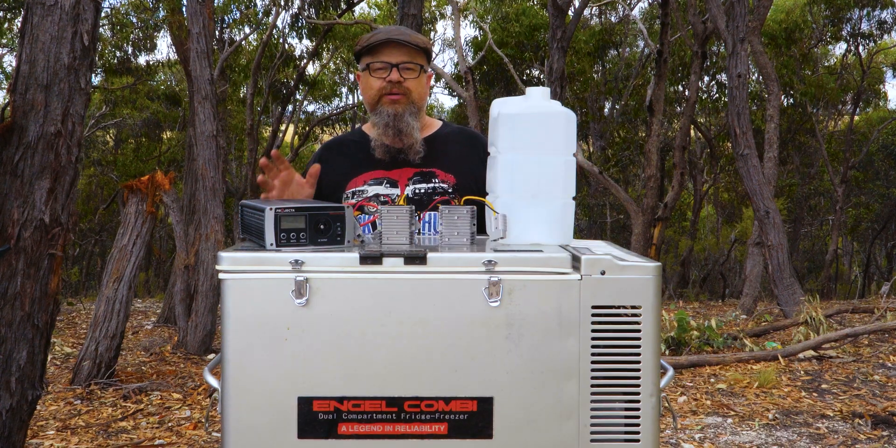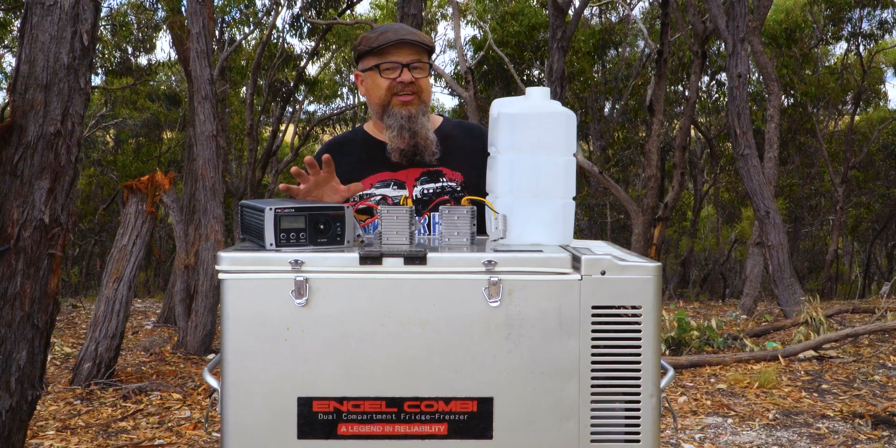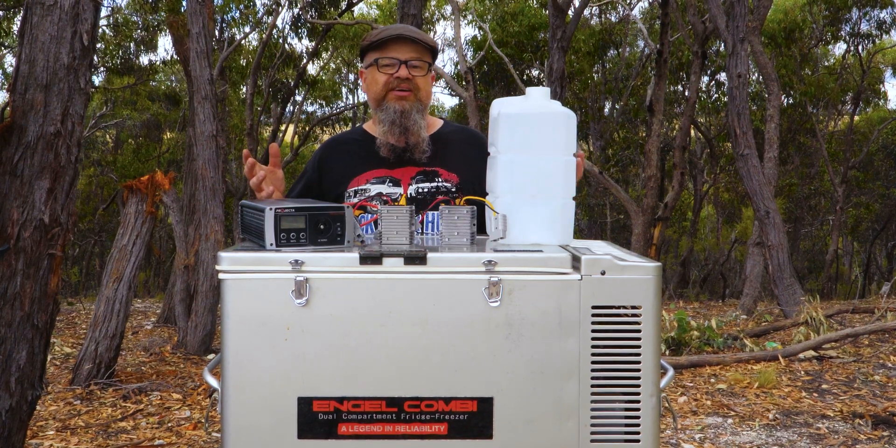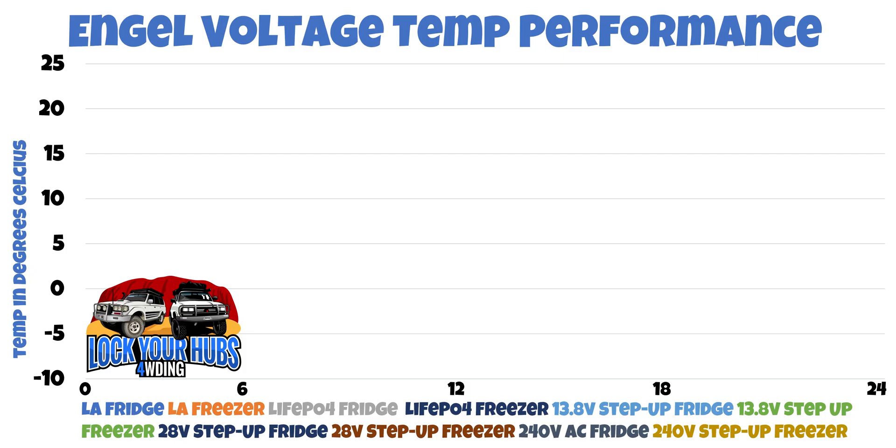First up, the performance testing. We put 10 litres of ambient temperature water into both the fridge and the freezer sections, and we conduct a 24-hour test with the various voltages. Let's check out the results. Here are the performance figures, with temperature on the left-hand side ranging from negative 10 right through to positive 25 degrees Celsius, with our average ambient temperature of around about 20 degrees Celsius.